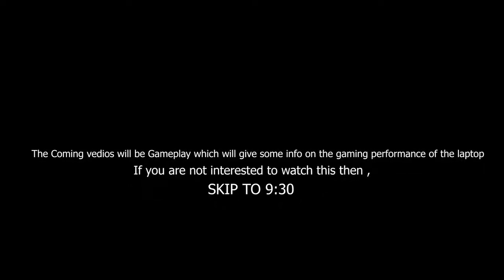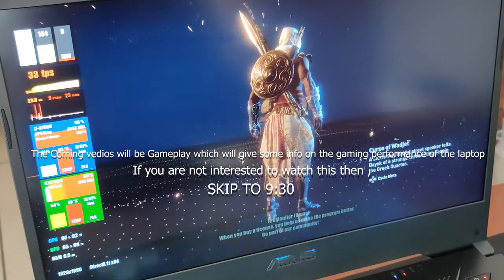Now the following videos will be of gameplay, which will give you some information on the gaming performance of the laptop. You may skip this part if you don't want to see it.